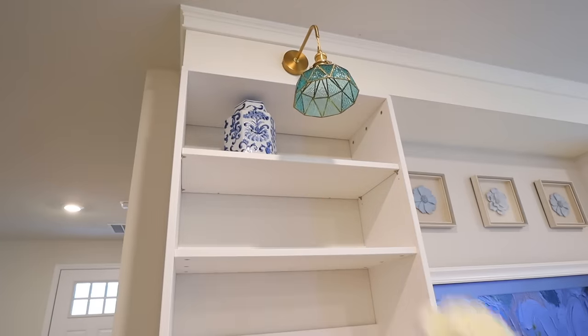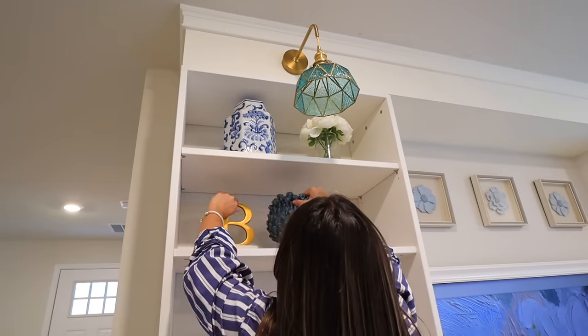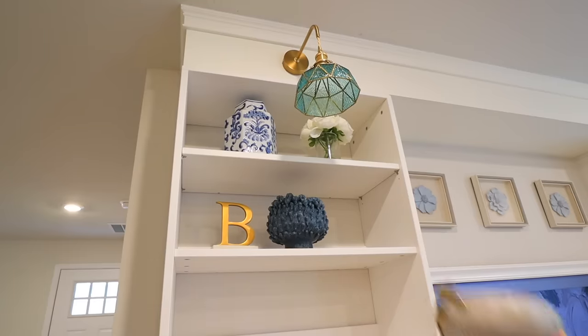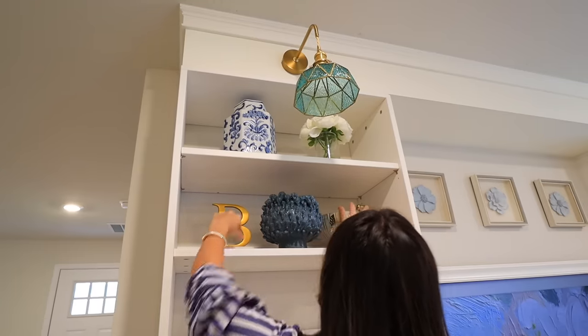Now we're going to get into styling these shelves. I cannot stop staring at these shelves — I love them so much. For me this is a non-seasonal look; I'm filming this in the fall, so for the first real reveal I didn't want to put pumpkins or anything up there. Guys, I will be staring at these all day every day forever — that is how much I love them.